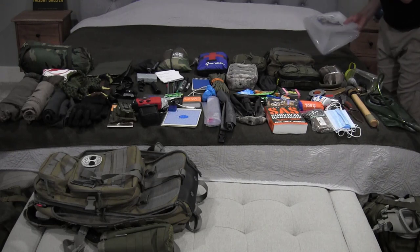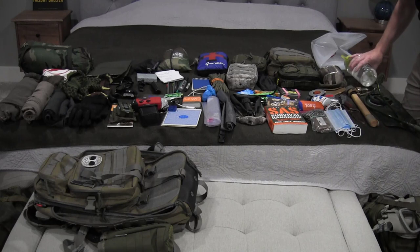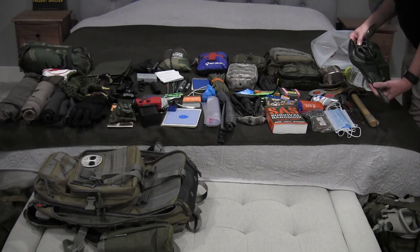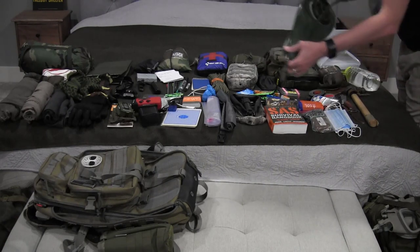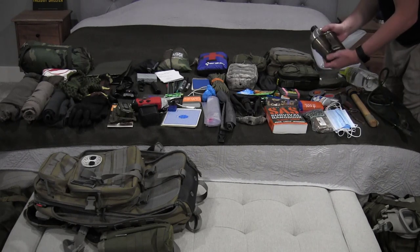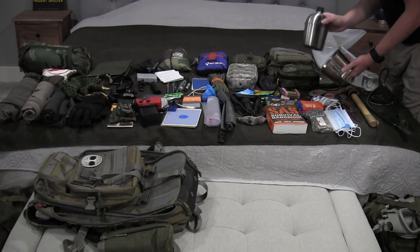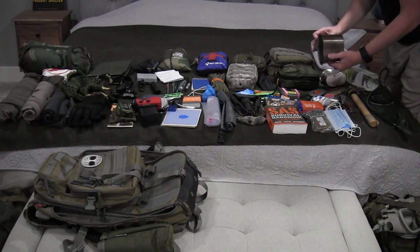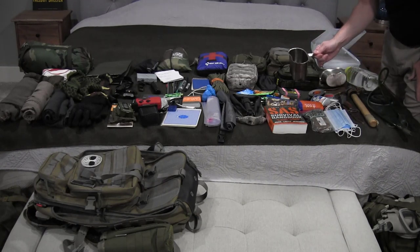I have my usual canteen and I carry at least one always on my bag, as well as a water storage system that fits into the back of the backpack. I also have an old Vietnam-style canteen which is great because it doubles as both a water storage device and a cooking utensil. It basically flips up, you slide it in, and you've got a small little pot you can do cooking in.